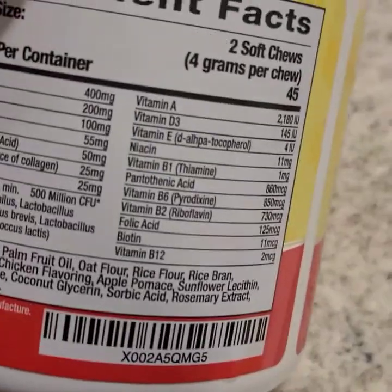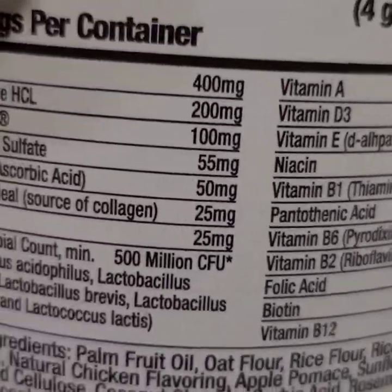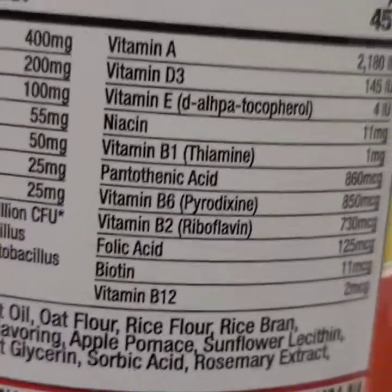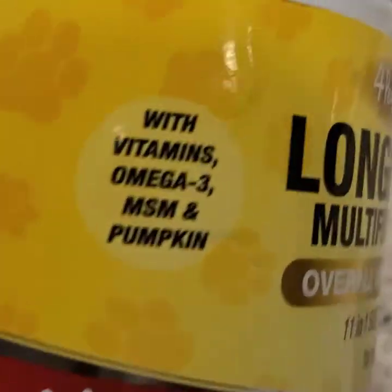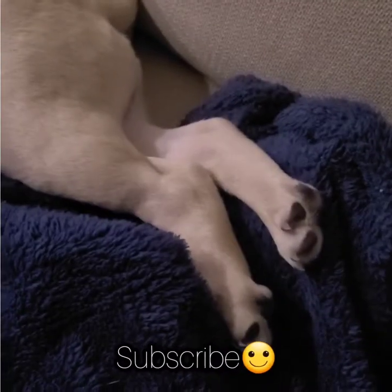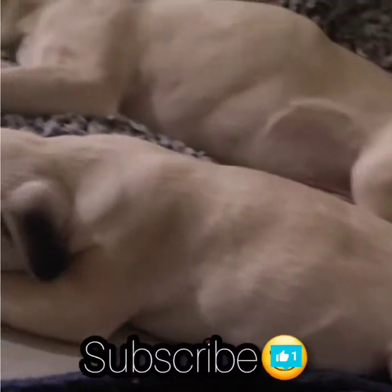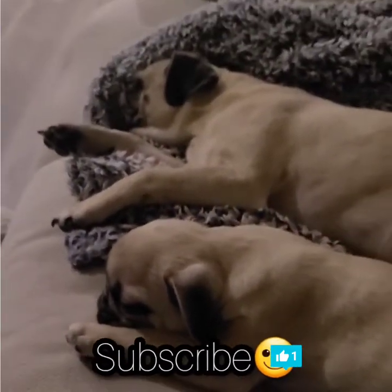Dogs need plenty of vitamins just like us humans. This is just a brand that I use, but you're more than welcome to research your own and find the one that would be best for your dog's age and breed. I just wanted to thank you guys for watching this video — please make sure you thumbs up and share with all your doggy friends. Thank you guys and have a blessed day!